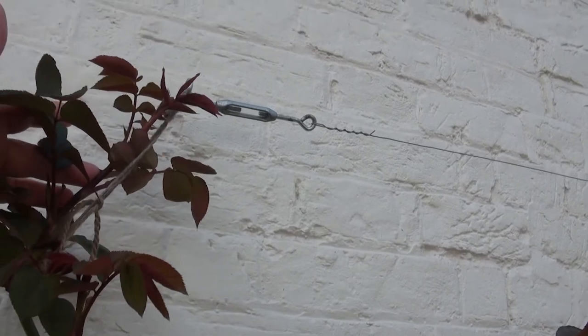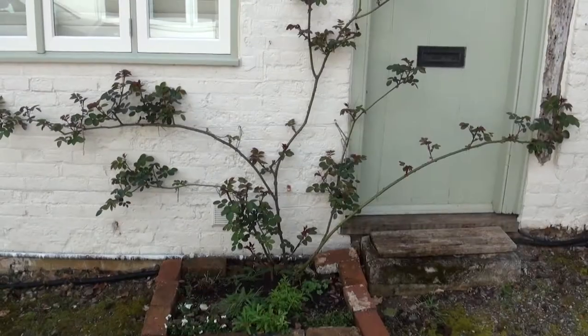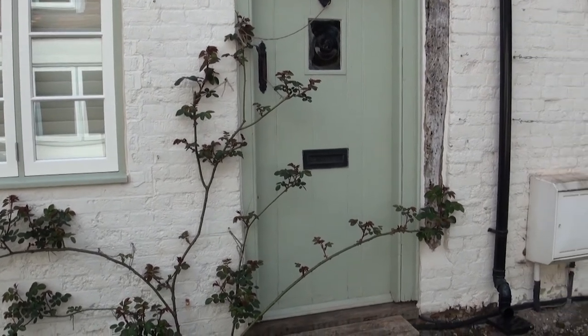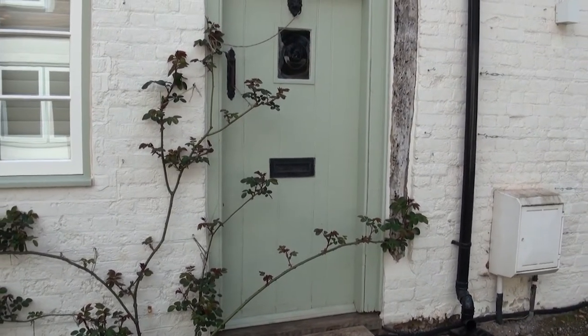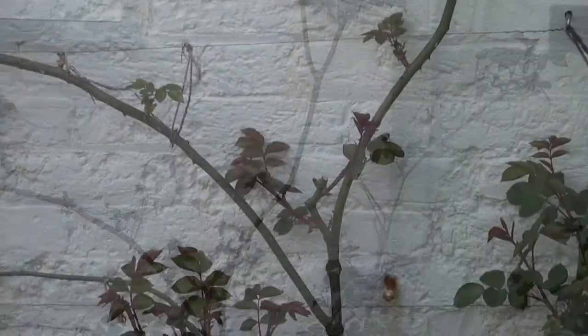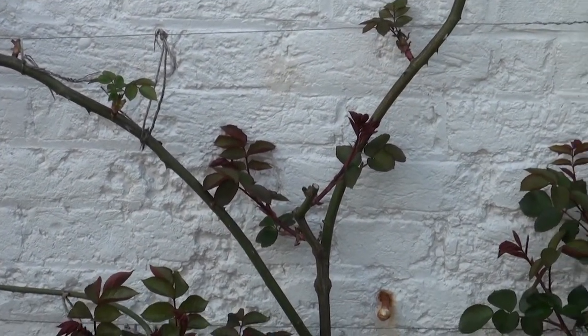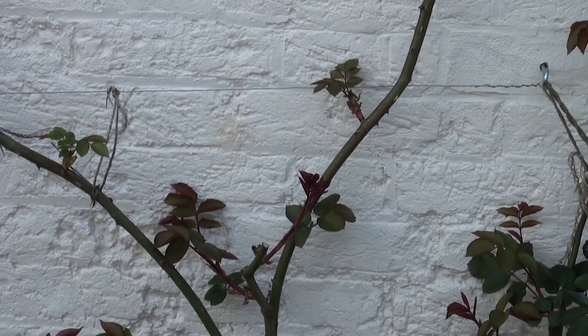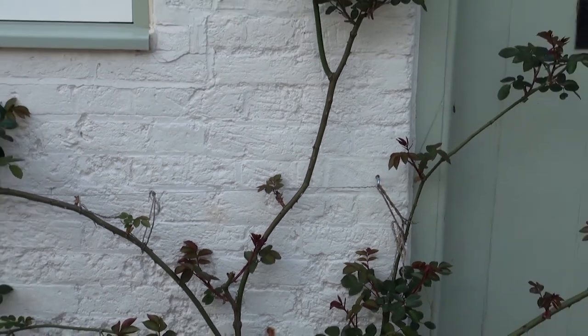I chopped it so that this would grow strongest and it is, and I'm just going to train that this way over the summer. This is the middle rose and it's put on a lot of leafy growth. I'm particularly happy with the lowest branch down there, but I am bothered by this bare patch in the middle. These branches down here will hopefully grow sufficiently and have blooms on them to fill this gap.